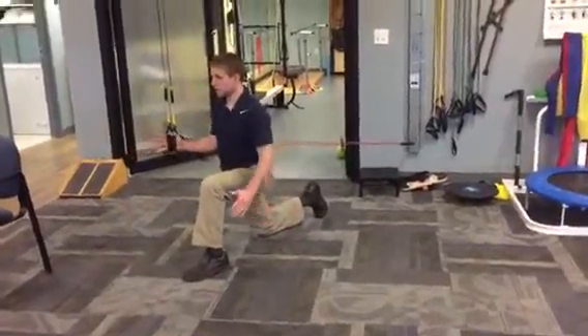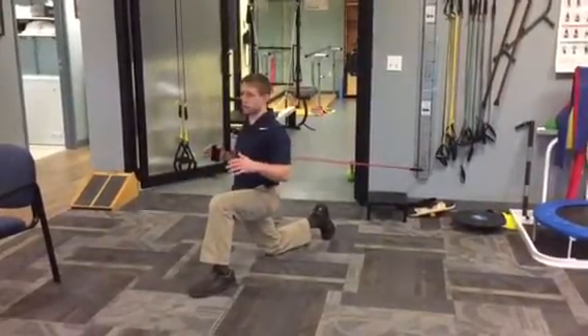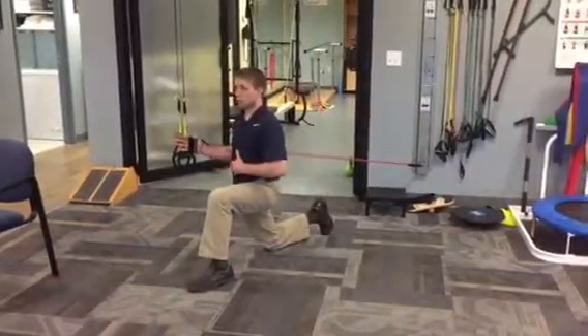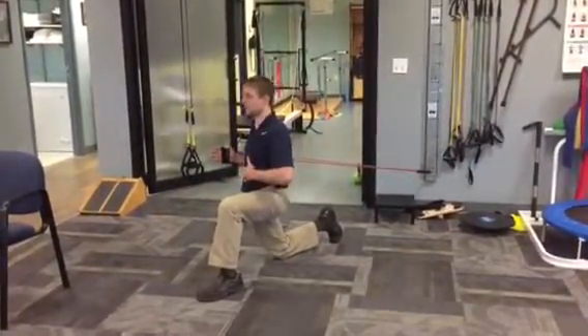Coming back, I ensure that as this arm comes back, I don't start to let my lower back arch — which is something you'll commonly see when someone's doing a press and they're getting tired. So this whole time I'm trying to make sure my lower back stays pretty neutral. Where it's going to be more threatened is when this arm starts coming back behind me — my back is going to want to arch and I'm going to have to keep a little tension in my stomach.